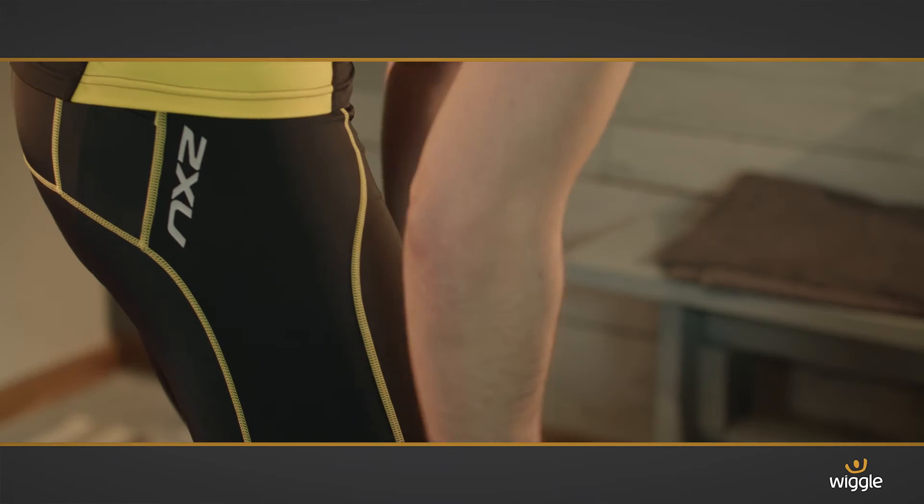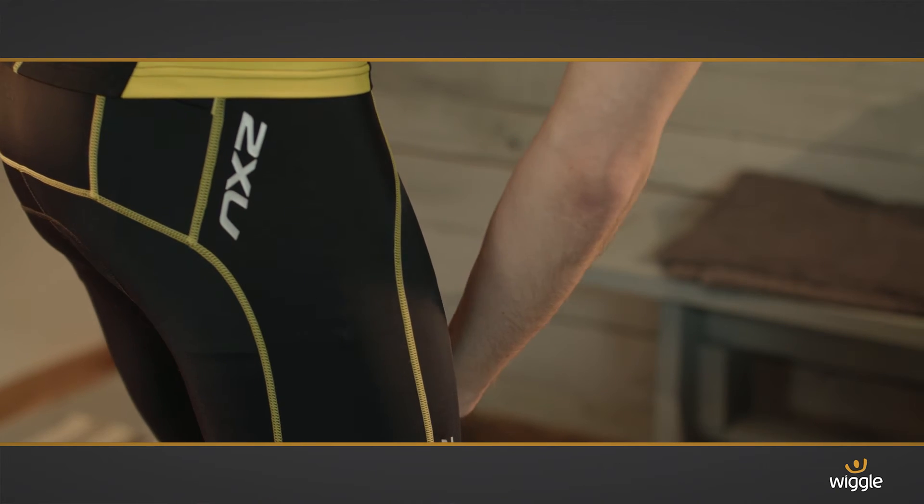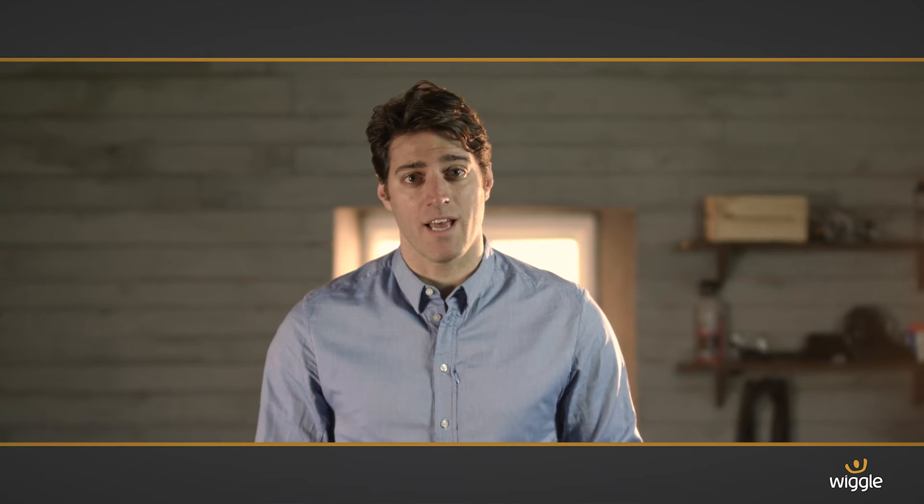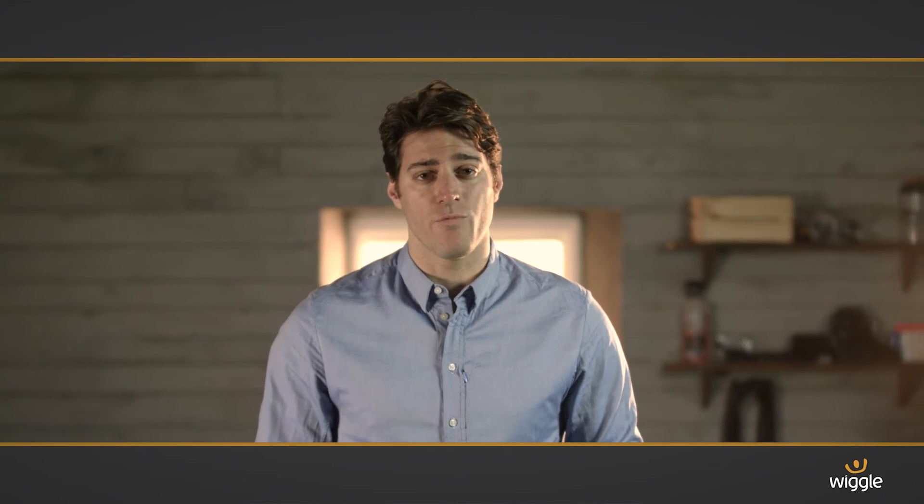The shorts are excellent too. There's a flat waistband and a lightweight Speedline chamois. The chamois is particularly impressive — it's thick enough to be comfortable in the saddle but thin enough that it's really discreet when you run.